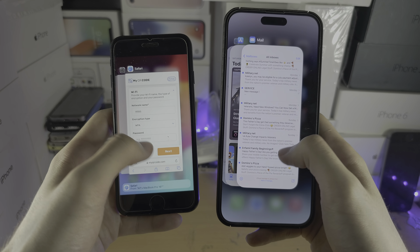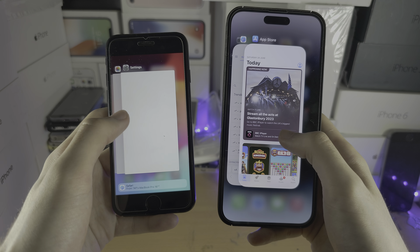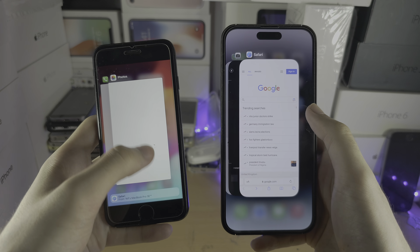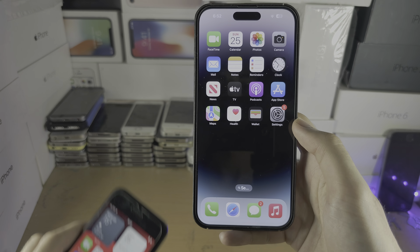Swipe up and flick — that's going to close out the app. Don't hold your finger down; just do a flick and at the end of the flick release your finger to close out of the apps.